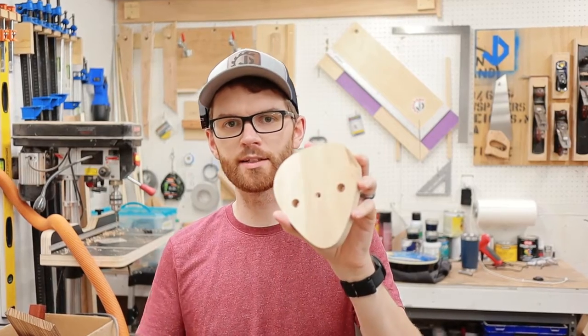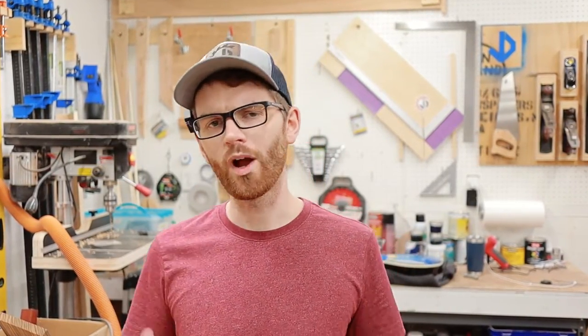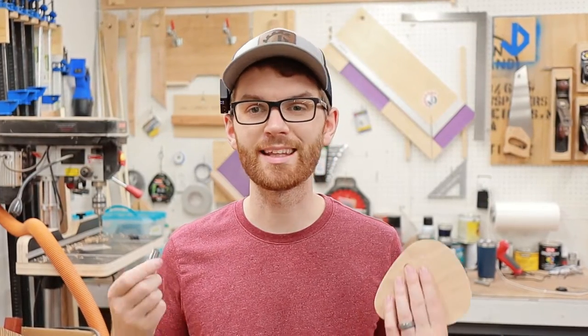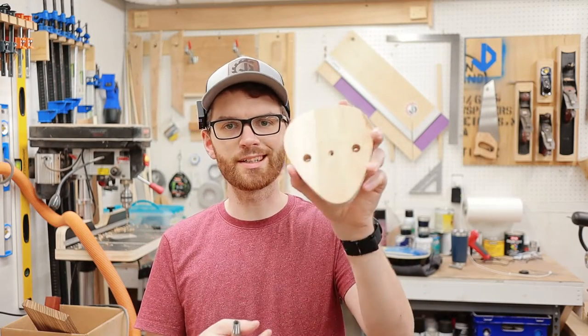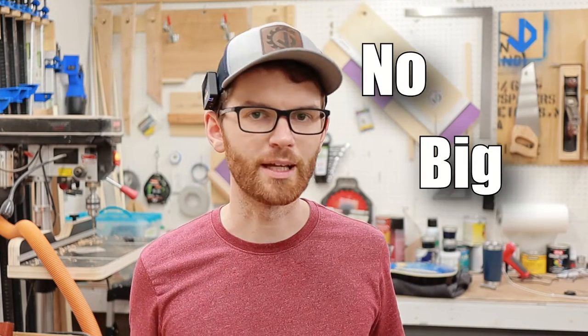Next I'm going to tap the threads for the pipe. You might be asking yourself: why use threaded pipe and not a dowel rod? Well, that's easy — I'm an engineer and a woodworker, so I like to make things as complicated as possible. But if you don't want to go this route, you could always use a half inch wooden dowel and just glue it into the hole. No big deal.